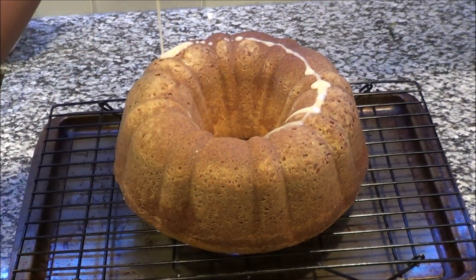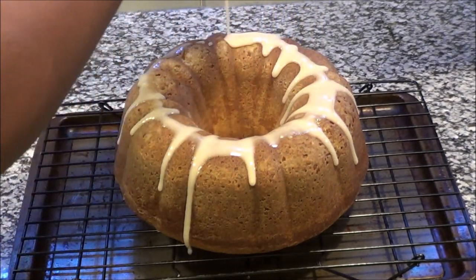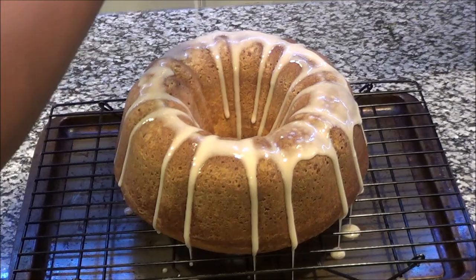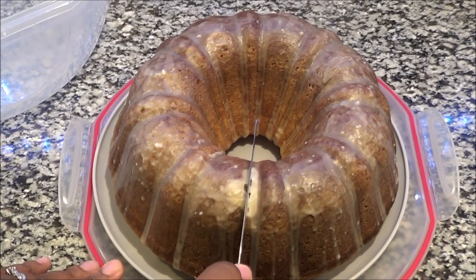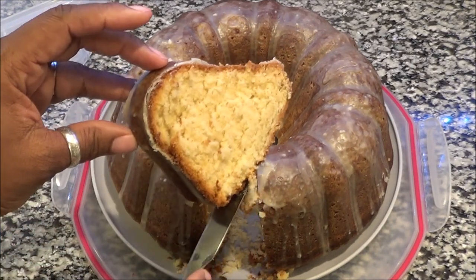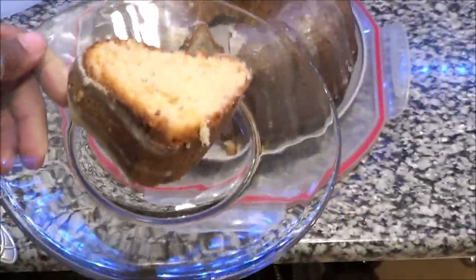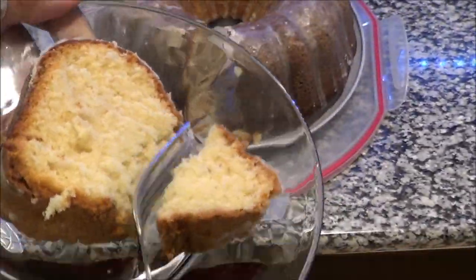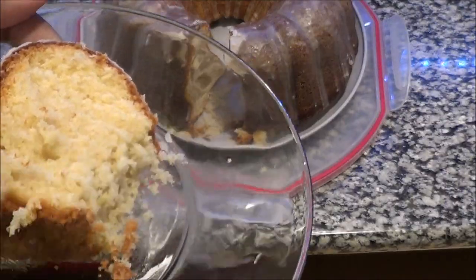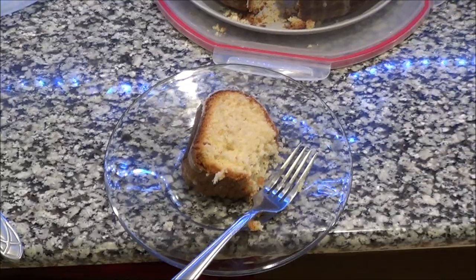There is a difference between icing, frosting, and glaze — people don't understand that. A glazed donut, for example, is not really thick; it kind of coats with a shine, and that's what you're looking for when you glaze a cake. Hope you guys enjoyed this video — give it a thumbs up and share it. It's the holidays and somebody might need a nice pound cake. What are your favorite holiday desserts? Put that down below, subscribe, and hit that notification bell so you're notified when I upload more great recipes!